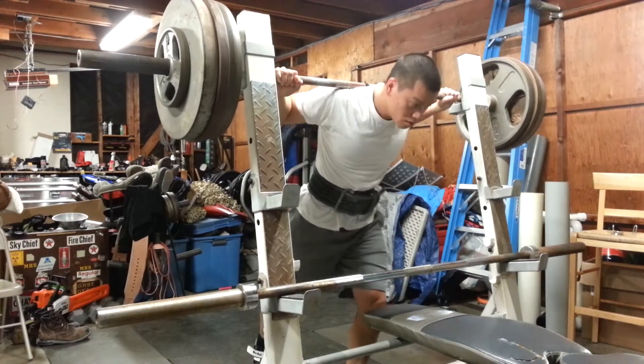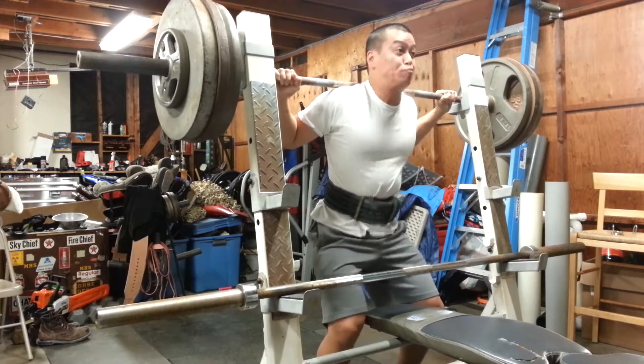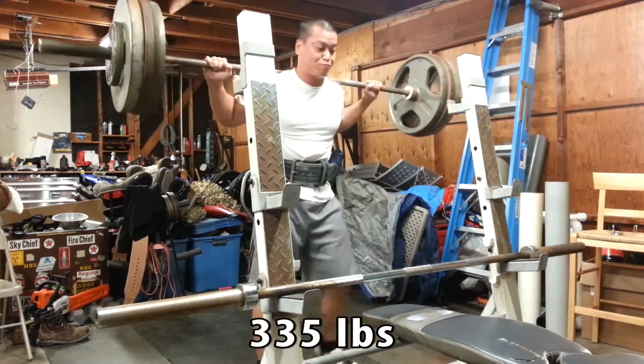What's up guys, Al here from AM Training. So in this session, this is Sheiko 30 Day 3. It requires me to squat, bench, and then squat again.